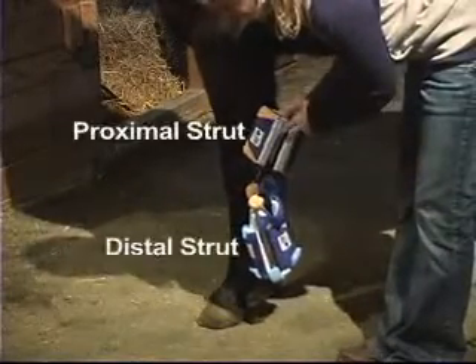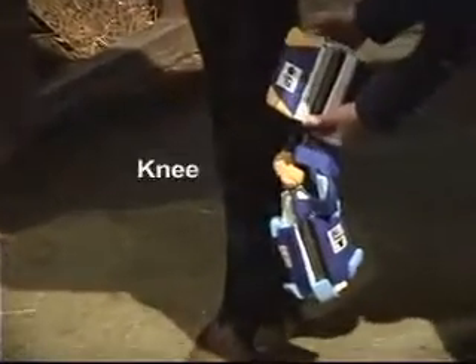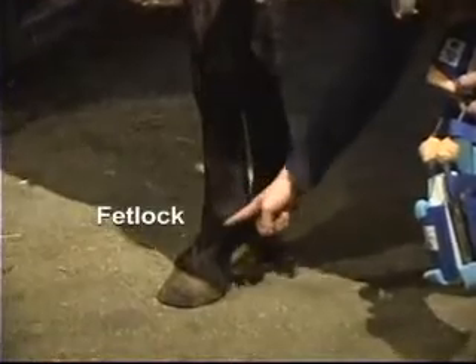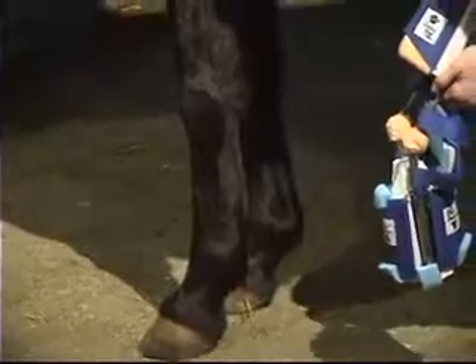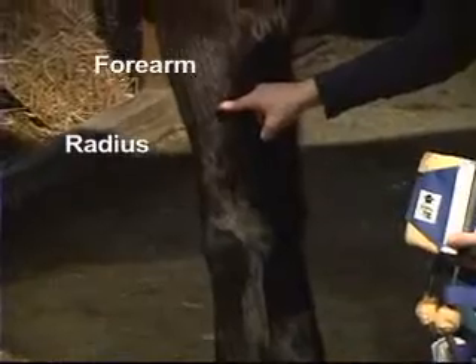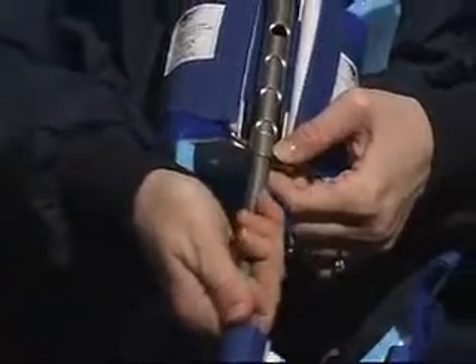Hold the Dynasplint System up to the horse's leg to check the length of the proximal and distal struts. The cam wrapped with padding should be lined up with the middle of the knee. The distal struts should extend as far down the cannon bone without coming into direct contact with the fetlock. It can lie close as long as the padding and the strut itself are not rubbing or causing irritation. The proximal struts will extend as far up the radius and should fall right below the large muscle on the forearm. To adjust the length of the struts, you will find set screws covered with electrical tape or a pull pin and lock adjustment on the proximal and distal struts.